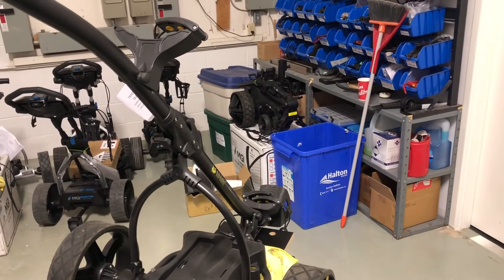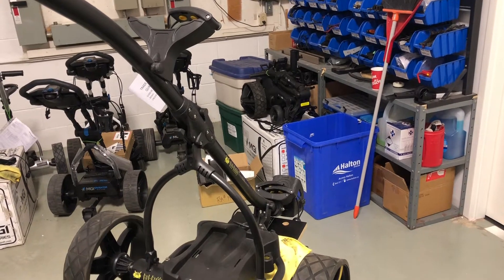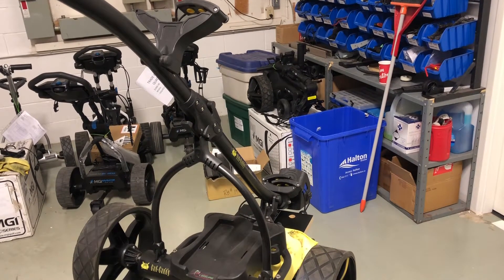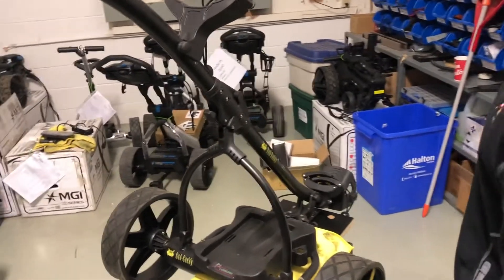Hi, it's Dan from On The Go Leisure and I'm going to show you how to inspect the Batcaddy X3R wire harness in the event that you've had a loss in power. It's a quick check and we're going to check three things.